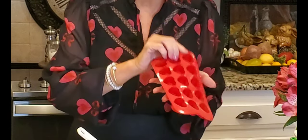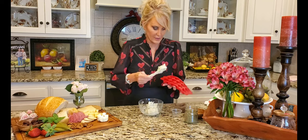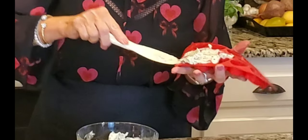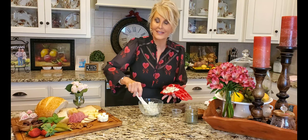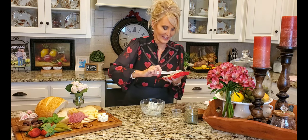This one looks like a good size. I'm not going to fill the entire thing with butter — each heart is probably the equivalent of about a tablespoon of butter.